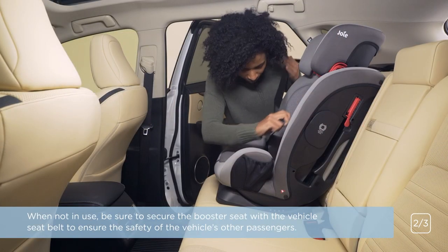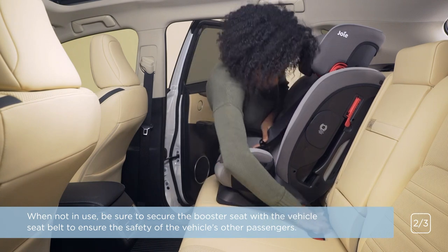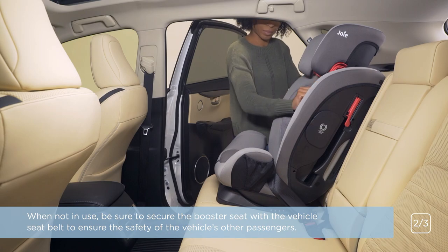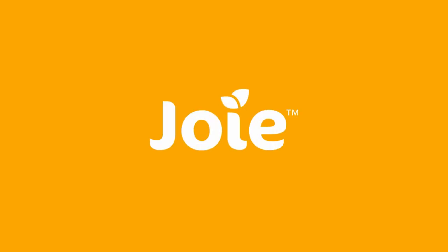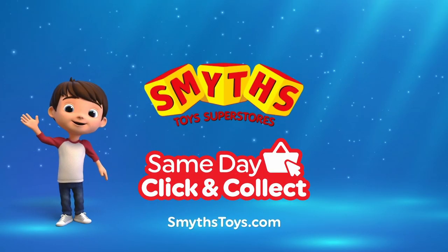When not in use, be sure to secure the booster seat with the vehicle seat belt to ensure the safety of the vehicle's other passengers. For more detail, please review your car seat instruction manual or visit www.joybaby.com.